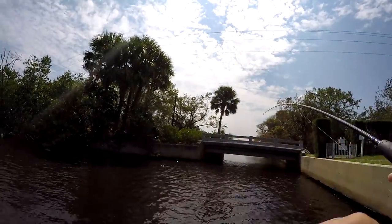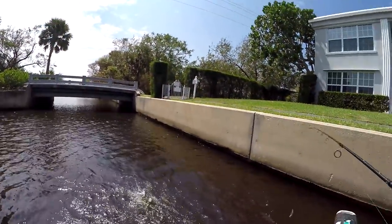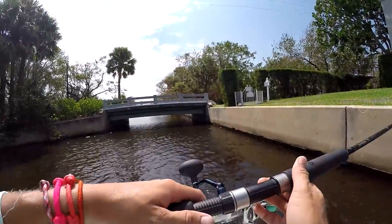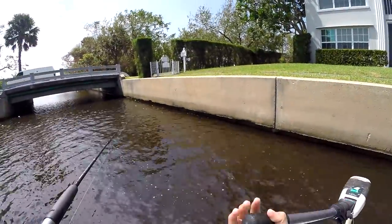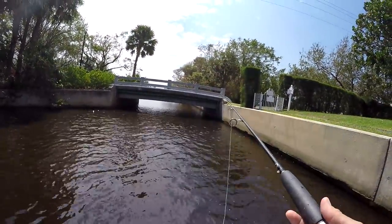Do I have another fish? Yes I do! Oh my gosh — that was about a six-inch snook. The smallest snook I have ever caught. Good thing he came off the hook — I didn't want to catch that little guy. I think that was adorable.